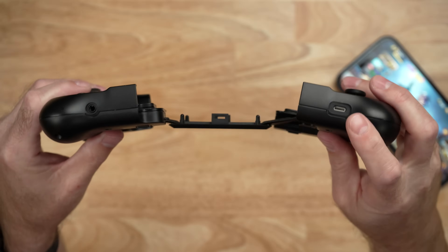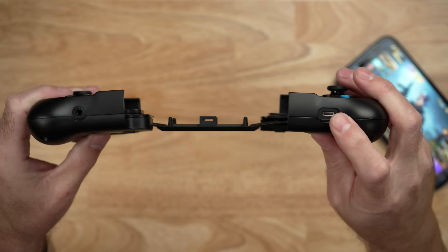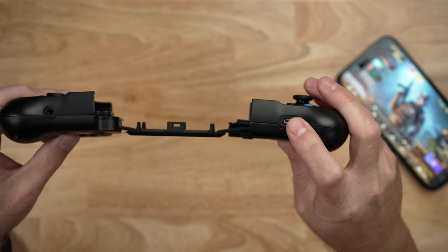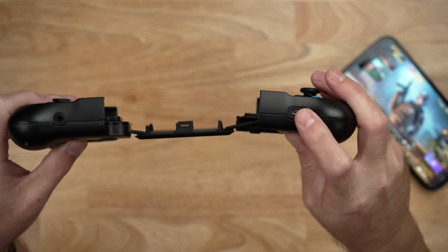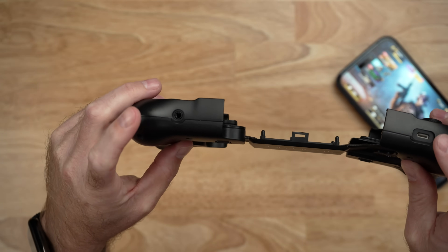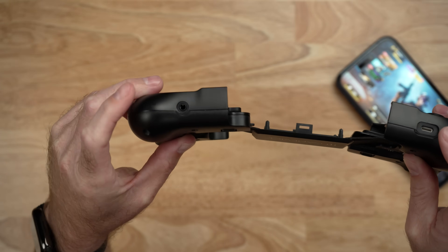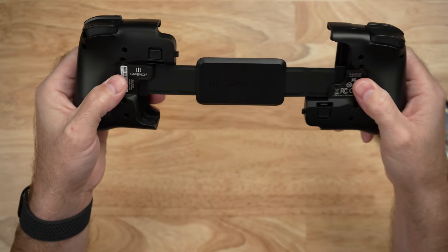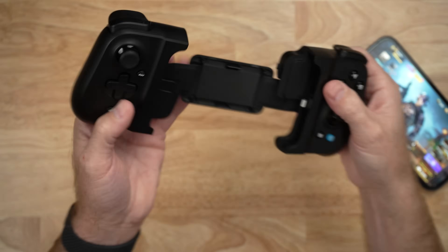On the bottom, you have a pass-through lightning port, and this is for charging the iPhone while you're playing a game, but you can't do anything else with this lightning port — you can't connect any other accessories. On the left side, you have a 3.5 millimeter headphone jack, so you can connect wired headphones. And then in general, there's just a little plate on the back, and this controller expands — we'll get to that in just a moment.